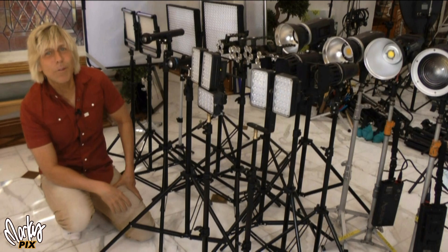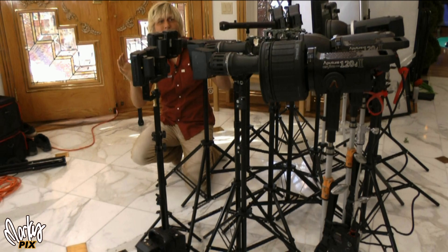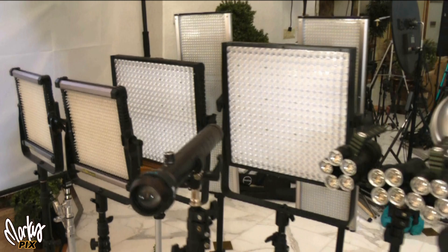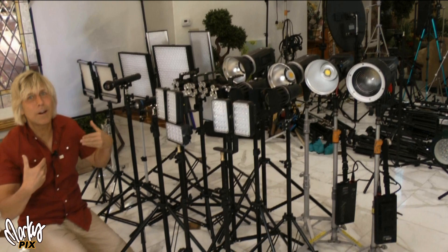You need lights that are portable, battery powered, and not a hassle to take with you. I've assembled an army of lights that fits that description — they're small, portable, lightweight, and battery powered. No electrical cords needed. We're leaving on vacation tomorrow for Kauai and I'm going to be doing a lot of vlogs in beautiful locations, so this is actually a functional test for me too.